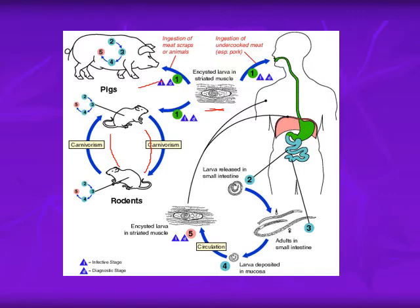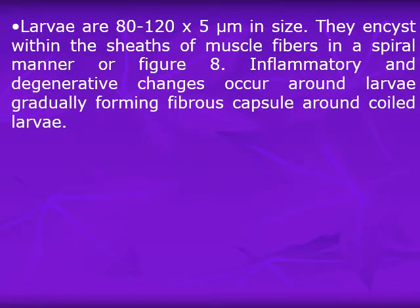The larvae are liberated in the intestine and transform into male and female adults, which give rise to larvae that encyst in human muscles and other areas. The larvae encyst in muscles mainly because muscles and brain have the least immune reaction in the human body. The larvae are about 80 to 120 by 5 micrometers in size, and they encyst within sheaths of muscle fibers in a spiral manner — which is why the species is called spiralis.